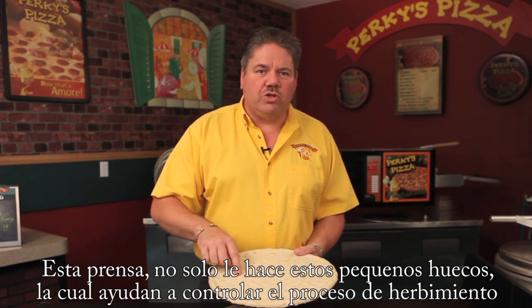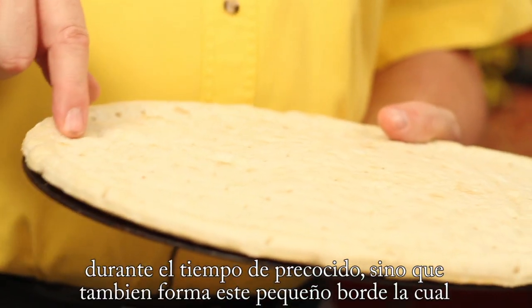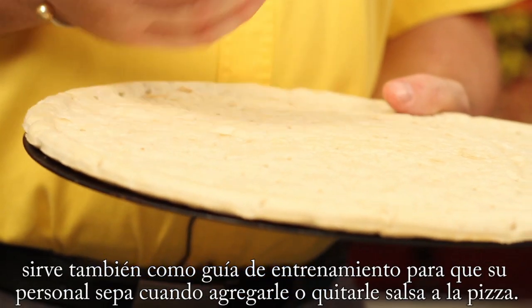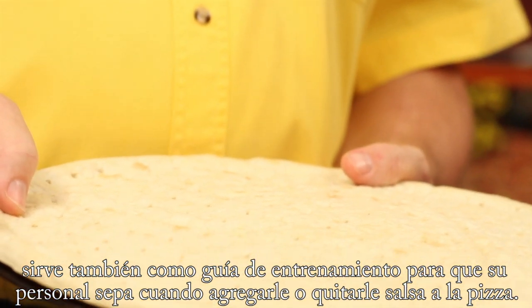Not only does it put these little holes in, which control the bubbling as it's being par-baked, but it forms this really neat little edge, which is a great training guide for your staff. So when they put the sauce on, it kind of tells them right there how far to take the sauce out too.